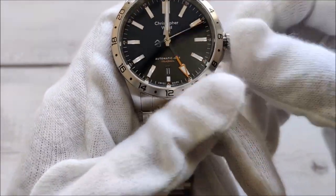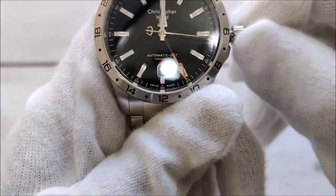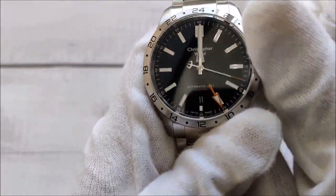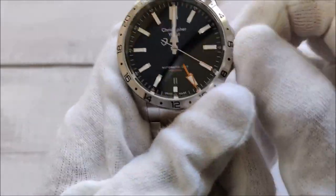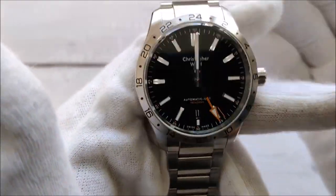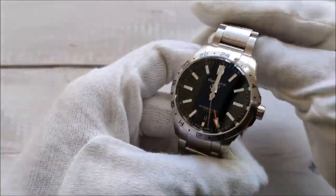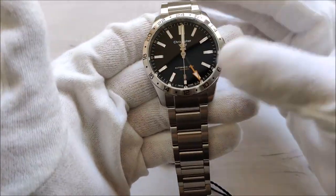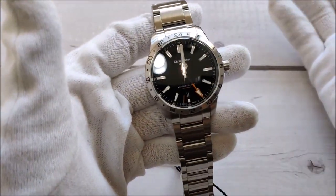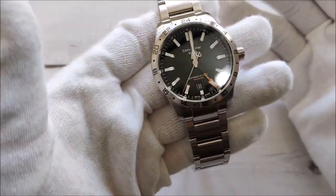One might argue this is not a true GMT watch, because on a true GMT watch you're supposed to be able to set just the hour hand independently — the minute hand wouldn't move together with the hour hand. But anyhow, it's still functional and it's quite a good-looking watch. It's an homage to the Rolex Explorer 2.